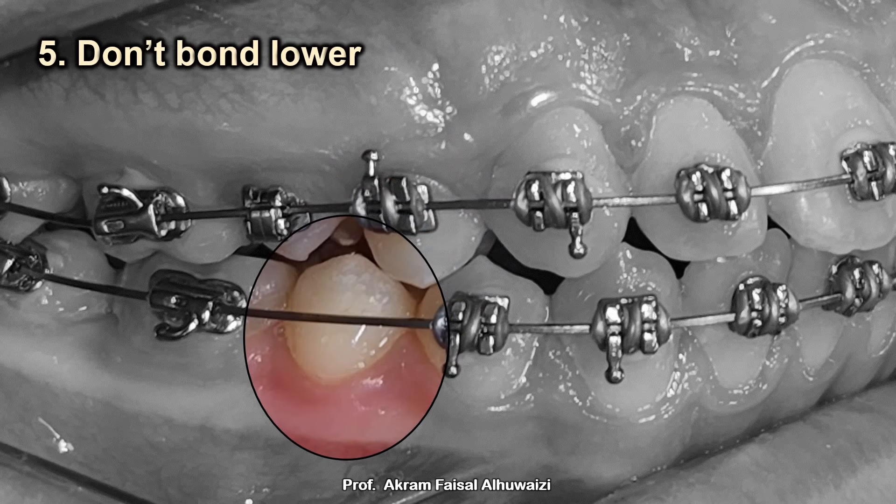Tip number five: don't bond the lower premolar. The lower premolar has a rounded, single root and is very easy to extract by just rotational movements. There's no need to bond it or extrude it — when the time comes, just extract it.